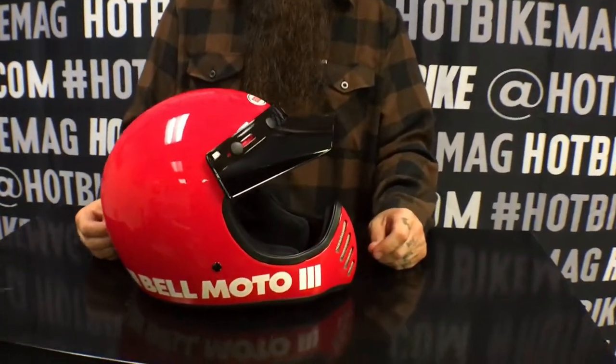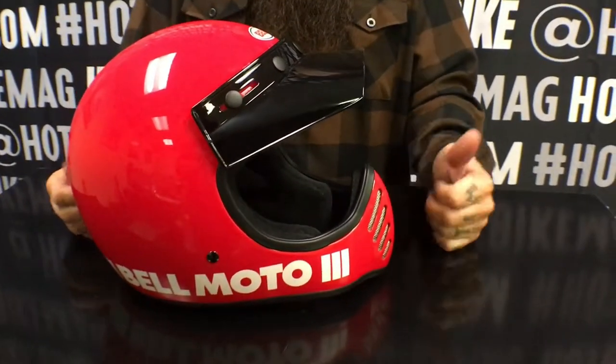They even do a deal with Independent Truck Company, so they have some pretty cool stuff with them. All in all, I think they did a really good job with this redo — big thumbs up to Bell.